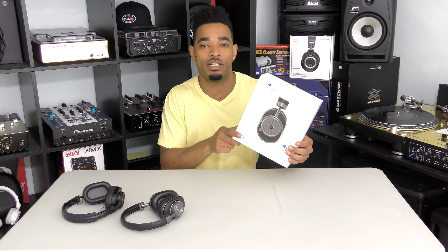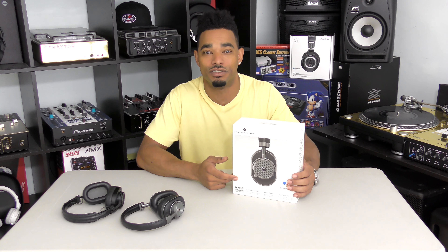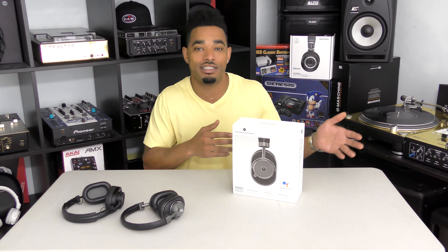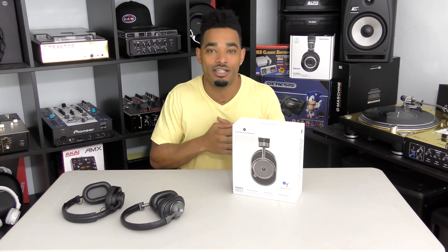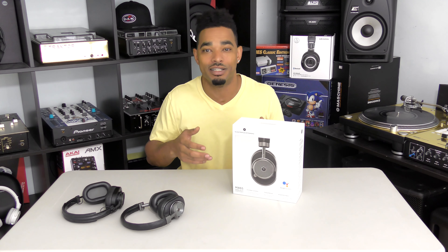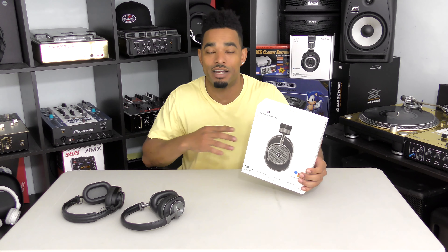This is actually the first active noise cancelling headphone we're going to review on this channel, because DJs traditionally don't use these features in their headphones. They just DJ with headphones they can plug directly into their mixers and DJ controllers to get really good isolation and comfort, but they don't need any of the wireless stuff, the battery functions, or the Bluetooth capability — because DJ equipment still does not work with Bluetooth.